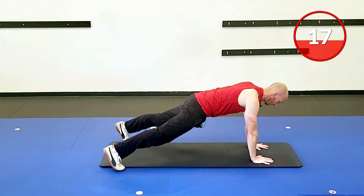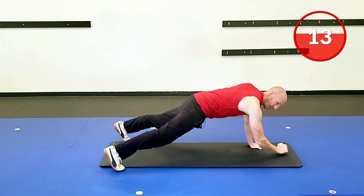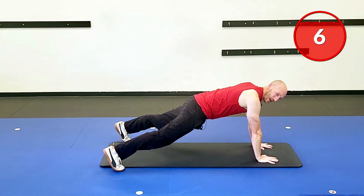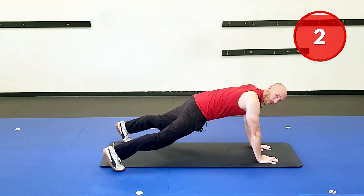I'm going to narrow my feet a little bit and get a little squeeze on the glutes here. A little second pause at the bottom, a little second pause at the top. Come down, and then back up, right there.